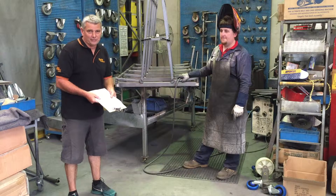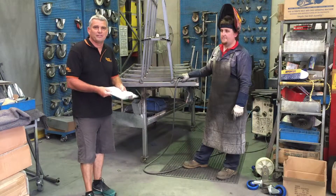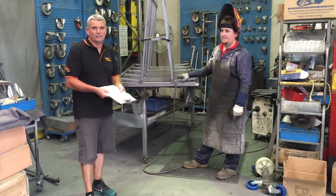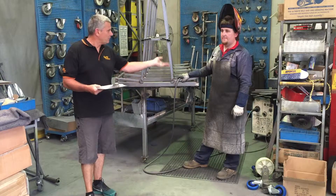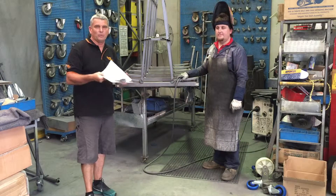Hi, I'm Mick from Aussie Trolleys, and today I'd like to introduce you to our manufacturing facility based here in Dandenong, Victoria. This is one of my workers, Brian. Brian and I have discussed the JSA. We're all good to go.